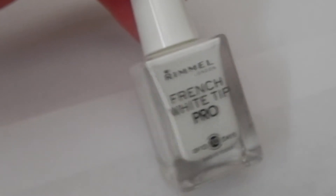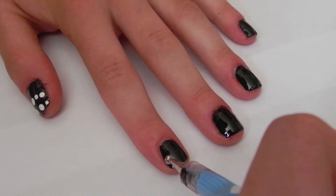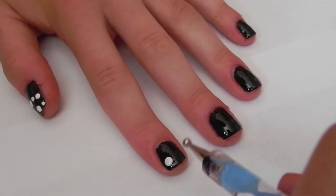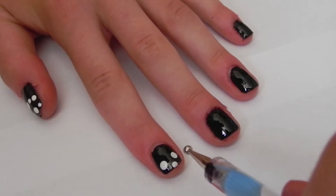Next, taking a white polish and a dotting tool, I'm going to make three big dots on each nail. If you have longer nails, you might want to make more dots.